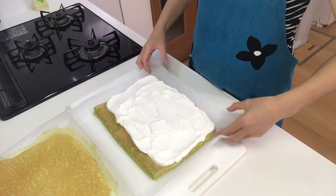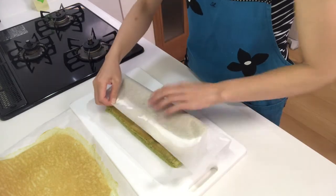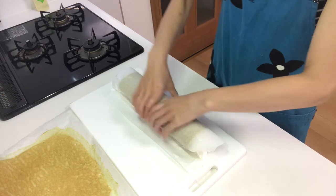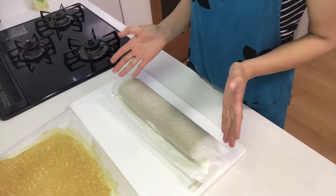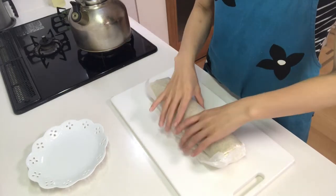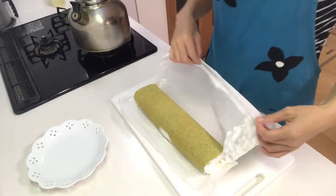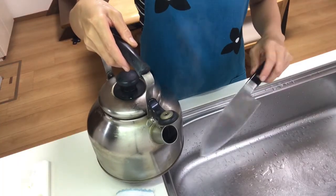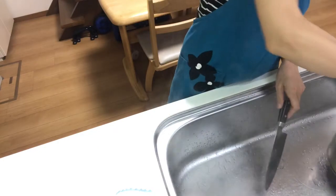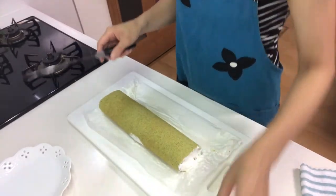Now it's time to roll it. Hold the paper and roll the cake. Then rest it in the fridge for at least 20 minutes. Now it's time to cut the cake. If you warm the knife in hot water it will be easy to slice. Wipe it, then slice the cake.